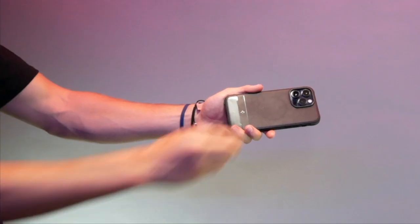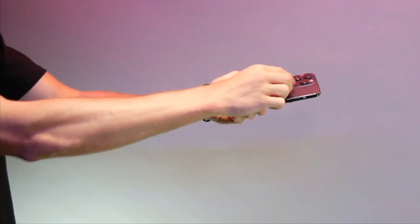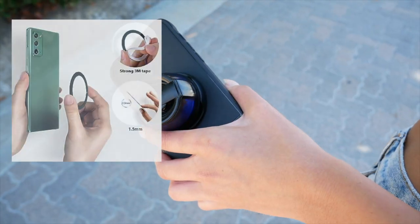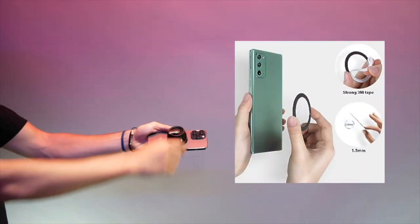Magboom doesn't stop there. With its groundbreaking feature, simply snap this little speaker to the back of your MagSafe-capable iPhone for an instant and simple stand function. Don't have an iPhone? The included magnetic ring allows for the Magboom to be attached to any device.